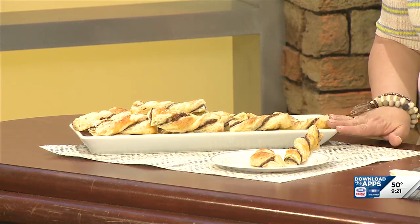This recipe is on our Pure Nebraska Facebook page and on my Facebook page if you want to copy it down and try it for yourself. Paula, thanks! Thanks for having me. Back to you.